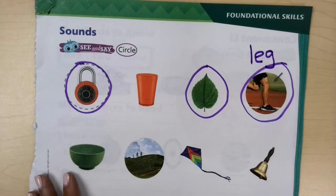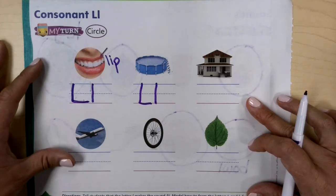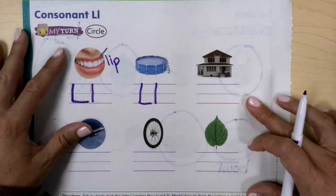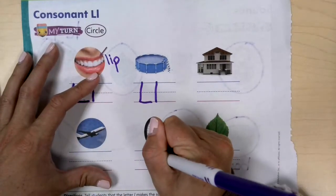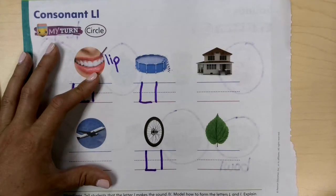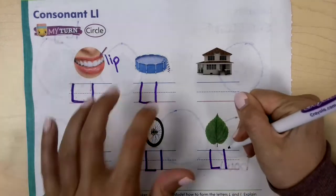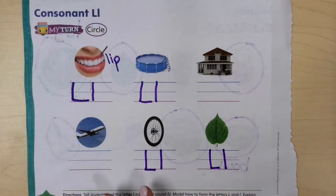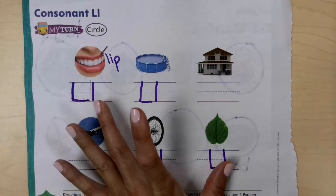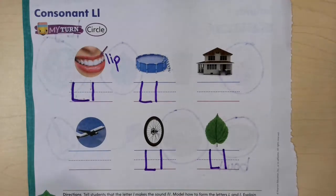Down here on the bottom row, I am going to be looking for the pictures that have the L sound at the beginning or the end. Here I have a picture of a wheel. I do hear it there. So I would make an uppercase L and then a lowercase L for wheel. And how about leaf? I know for sure that leaf starts with an L. So lip and leaf both start with L, and pool and wheel both end with L.